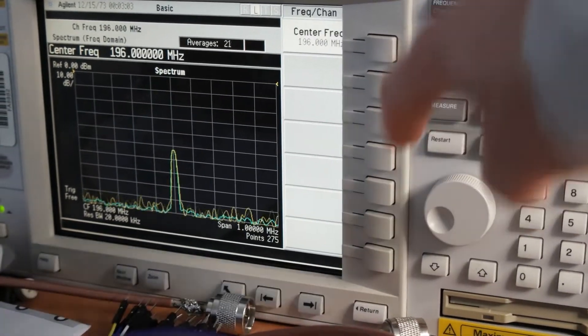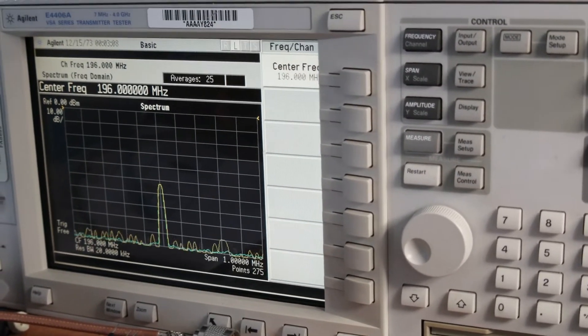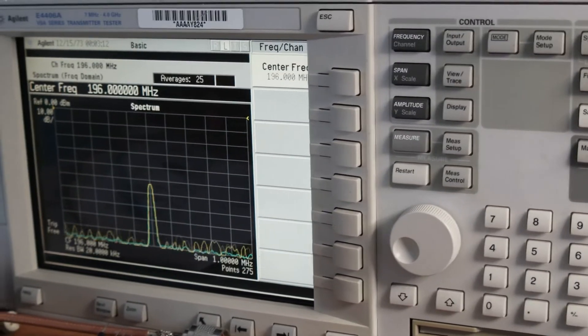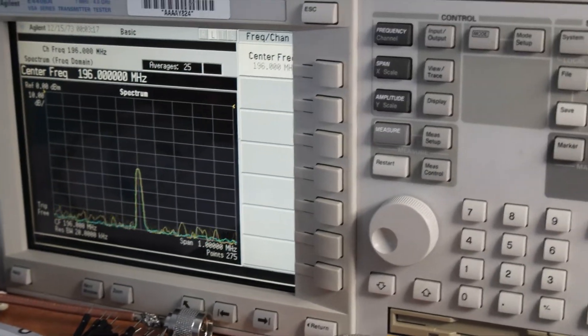We are better than 50 dB harmonics emission — oh my god, this is crazy! This is unbelievable. Can you believe that?